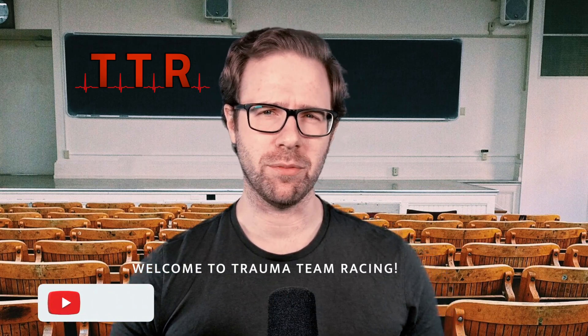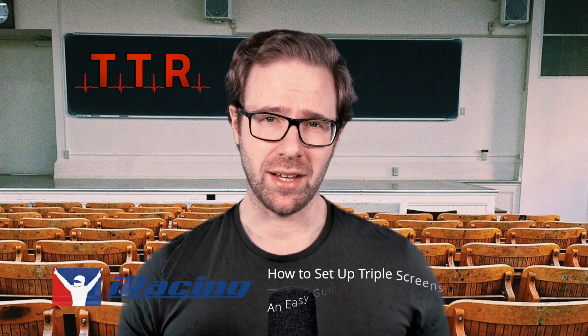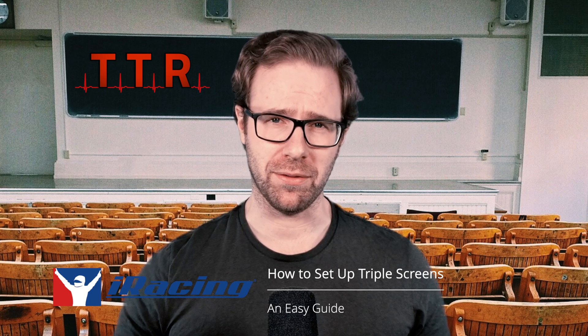Hi everybody, Scott here for Trauma Team Racing, and welcome back to another triple screen setup video. This time we're going to be looking at how to set up triple screens in iRacing. We're going to be looking at how to do this with and without NVIDIA Surround, and also how to measure the monitors and set up the correct field of view.